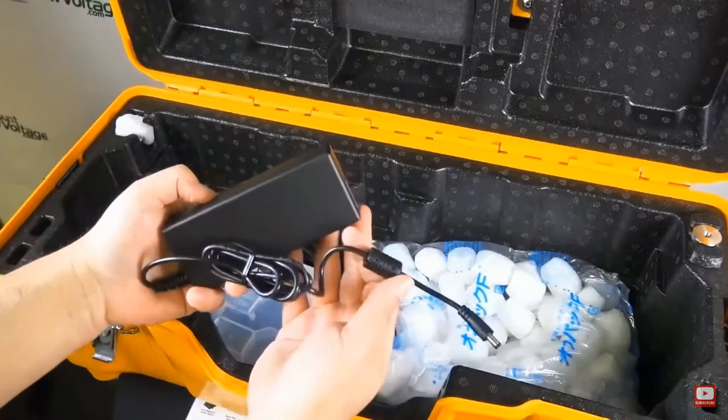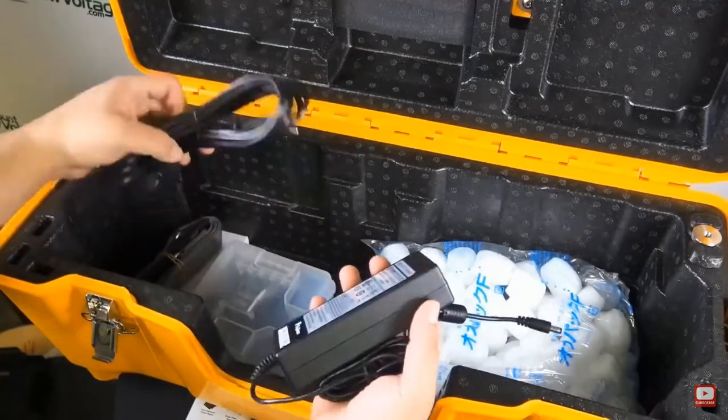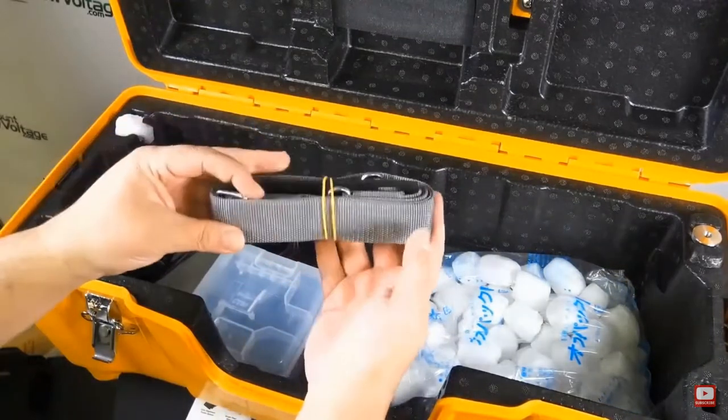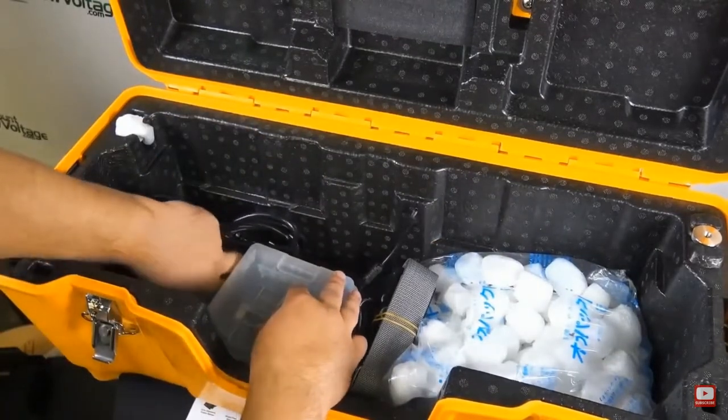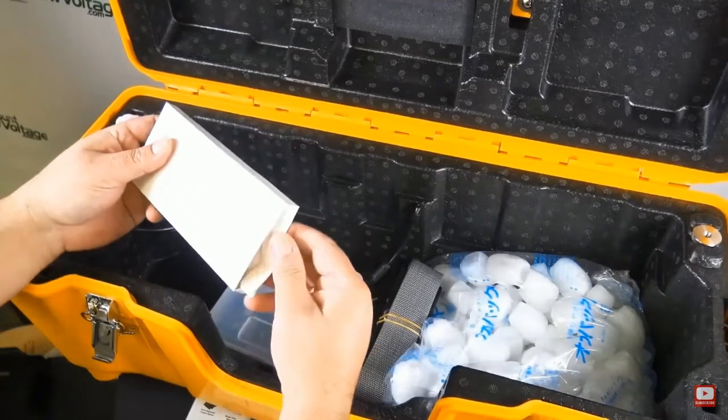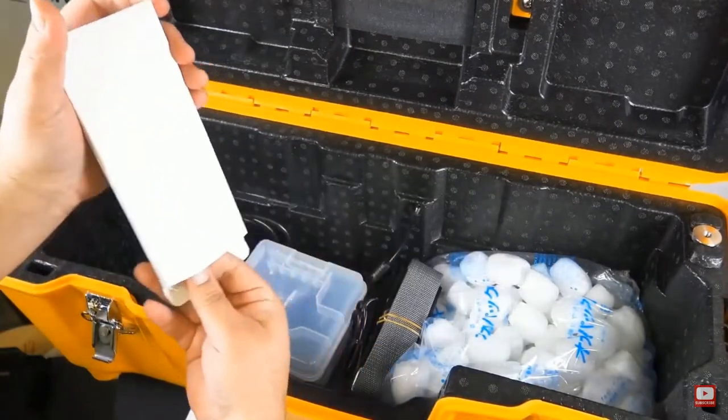There's the power supply included. It does have a battery, and once it's fully charged, the battery is good for up to 300 splices and shrinks per charge. There's also the stripper included with this kit.